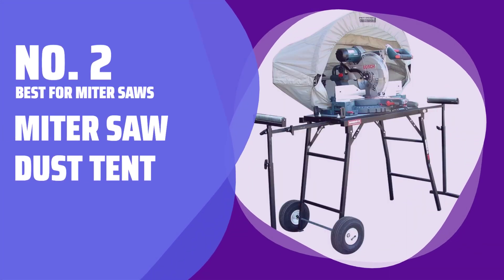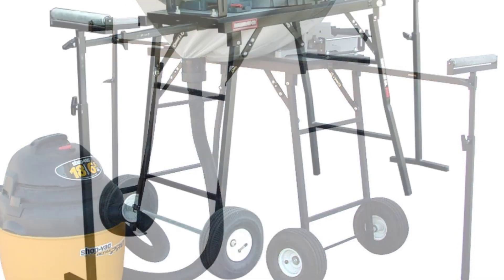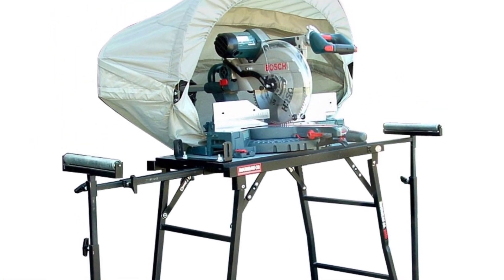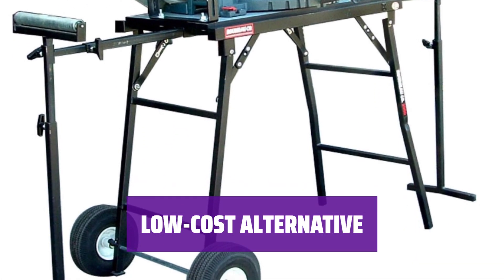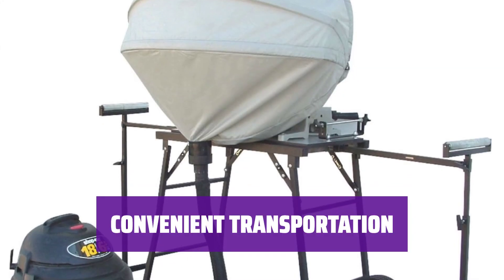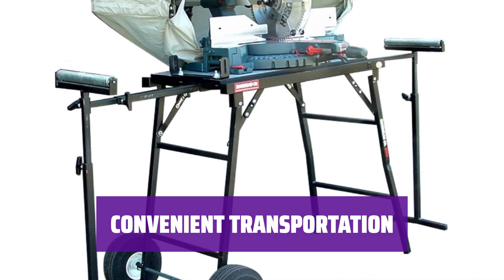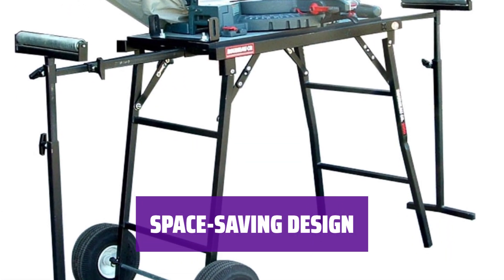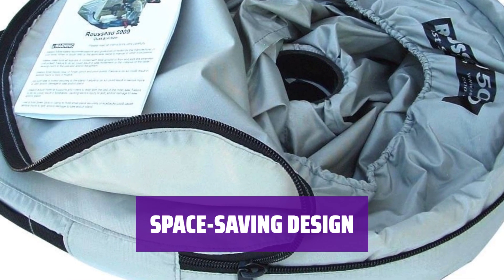Number 2: Best for Miter Saws — Miter Saw Dust Tent. Keep your workspace clean by using this system with your miter saw. It captures dust and expels it through an exit port for easy cleanup. Save money by using your own shop vac with this system — it provides effective dust collection without the need for expensive options. Carry this system easily with the included carrying bag, perfect for transporting and storing. This system is perfect for small tool sheds or corners of the garage.